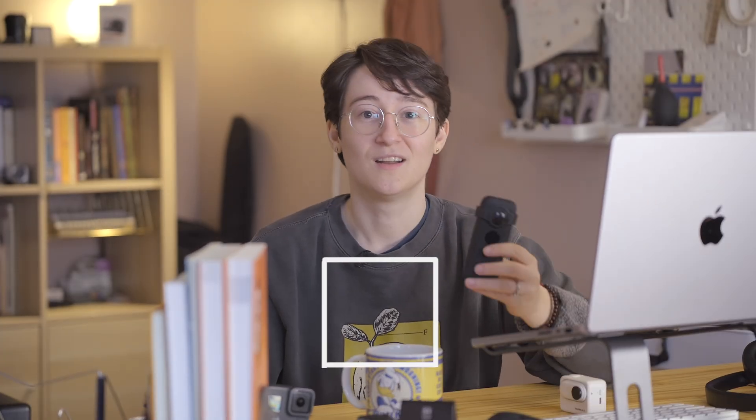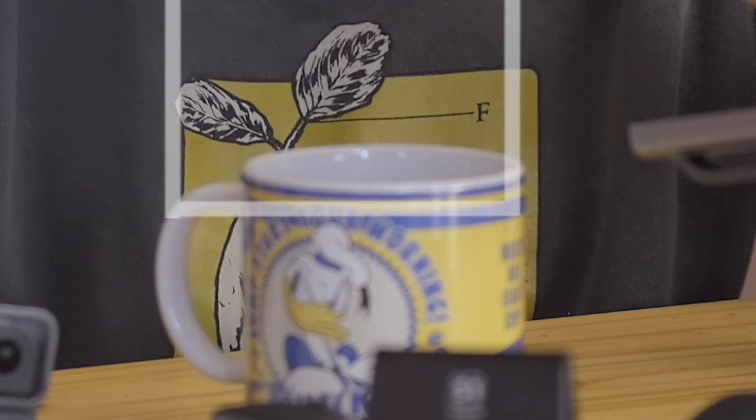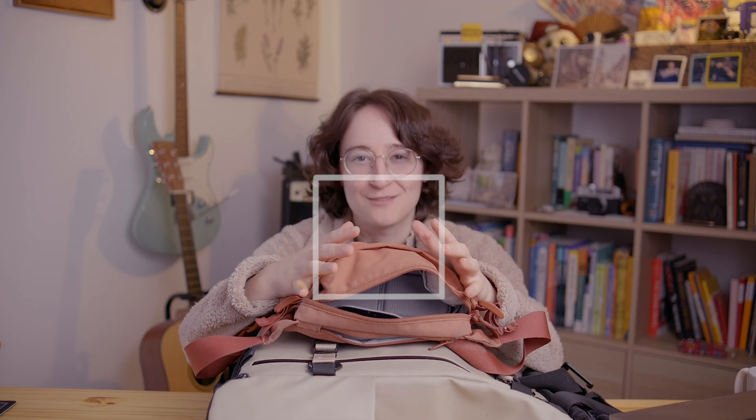Most noticeably on my most recent video about action cameras on this channel. After I got done filming and started editing, I realized that the angle I filmed at, combined with the low placement of my focus area, combined with a shallow depth of field, combined with the fact that I'm a pretty big hand talker, kept moving the focus away from my face and onto my hands or the camera I was talking about.